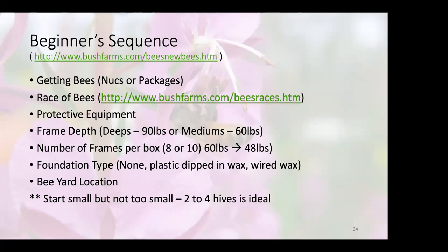So beginner sequence: getting bees. You can either buy nucleus hives — nucs — or packages. Up here in the Yukon and a lot of places in Canada, we tend to stick with nucs, though we do get packages. I know there's one person on the call starting with a top bar hive, and I'd recommend you probably go with a package because installing a nuc in a top bar hive has its challenges.